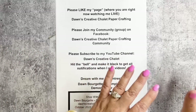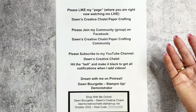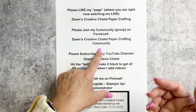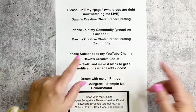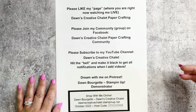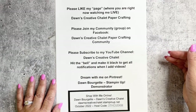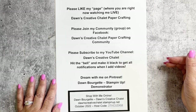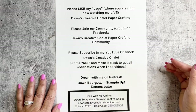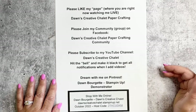You're on my page or in my Facebook community — make sure to hit the Like button at Dawn's Creative Chalet Paper Crafting, or join the community group Dawn's Creative Chalet Paper Crafting Community. Also subscribe to my YouTube channel — I'll be posting this on YouTube and on my blog at dawns creativechalet.com. Make sure to hit the bell when you subscribe so you get all the notifications.